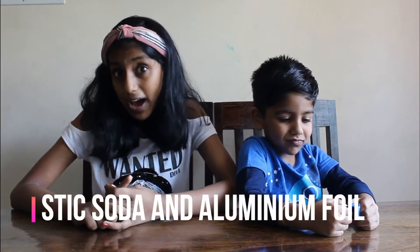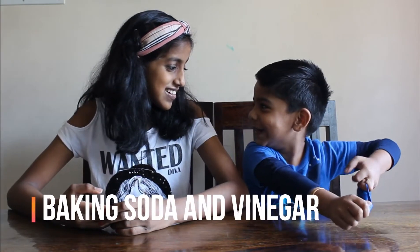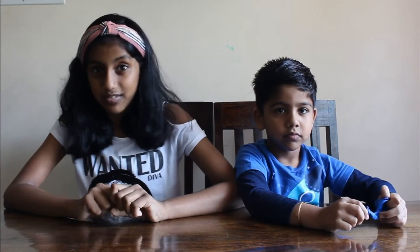Today we are going to be blowing our balloon in two ways. The first way, we are going to be using caustic soda — sodium hydroxide — and aluminium foil. And the second way — Prena, what is it? Baking soda and vinegar. Yes, we are going to be using baking soda and vinegar for the second one. Now let's get started.